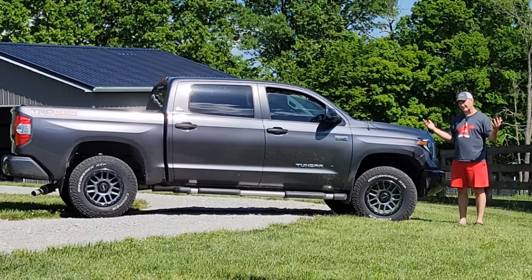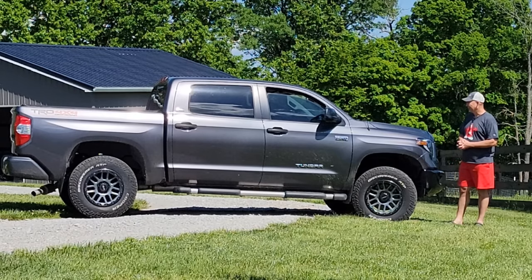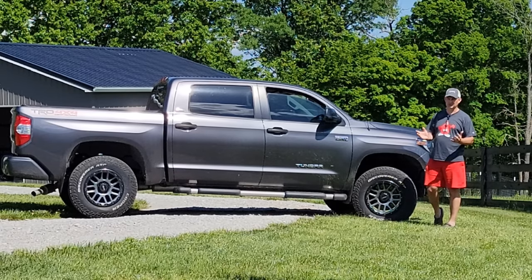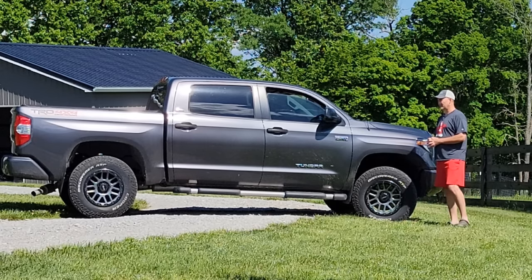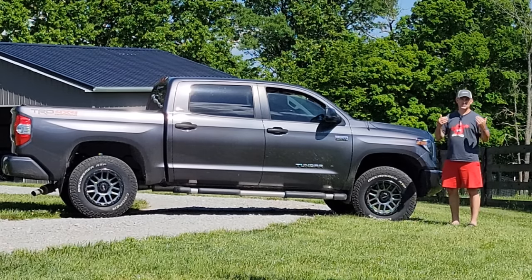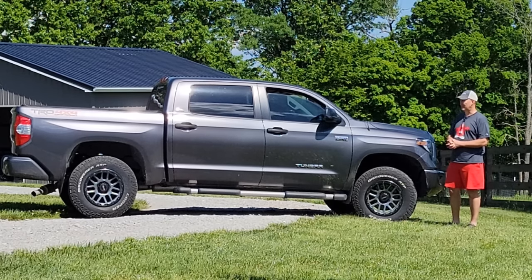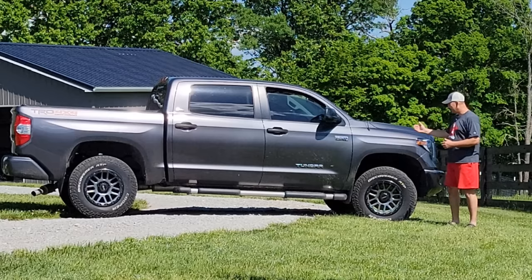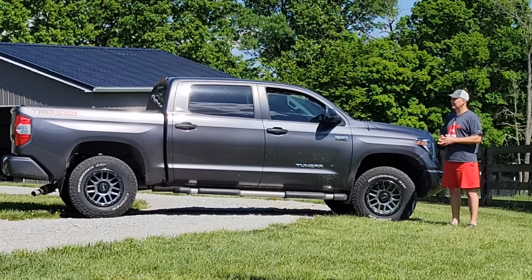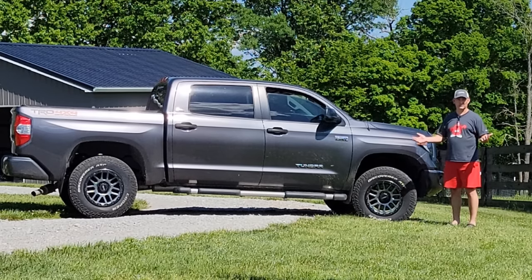Everybody knows the Toyota brand is synonymous with reliability and dependability. When people think Toyota, they think these trucks last a lot longer and hold up better than other brands. But I don't know how true that really is — I've seen a whole lot of issues with Toyota vehicles over the years. They have a lot of recalls, and the new 2022 Tundras are riddled with problems: design and body panel fitment, electronic issues, turbo issues, and on and on.